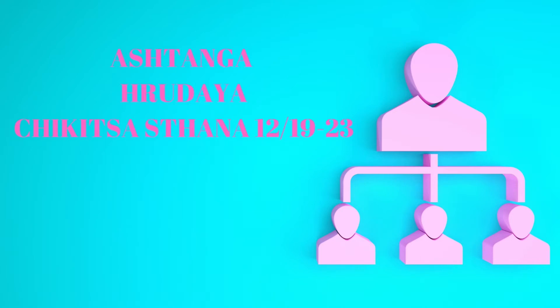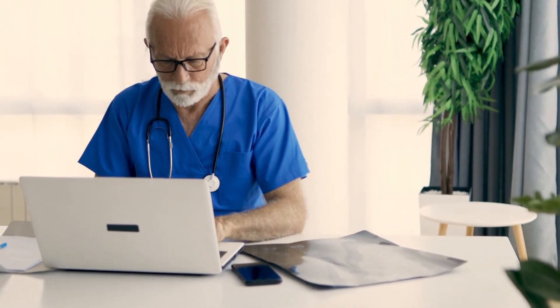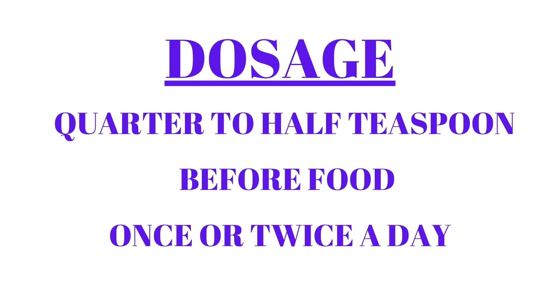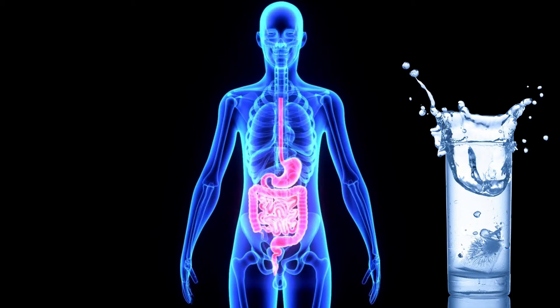Its reference is taken from Ashtanga Hrudaya Chikitsa Sthana. The dose and the timing of medicine depend on the decision of the prescribing doctor. This medicine is usually given in the dose of ¼ to ½ teaspoon before food once or twice a day. Lukewarm water is recommended along with it for easy digestion.